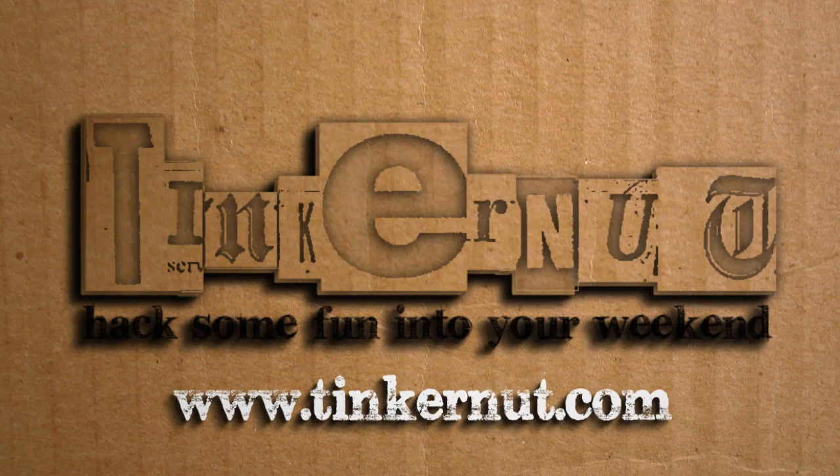Your results will vary, so just use the solution that works best for you. If you have any recommendations for better software, let us know in the comments below. For more tutorials, be sure to check out my YouTube channel or website. Until next time, hack some fun into your weekend.